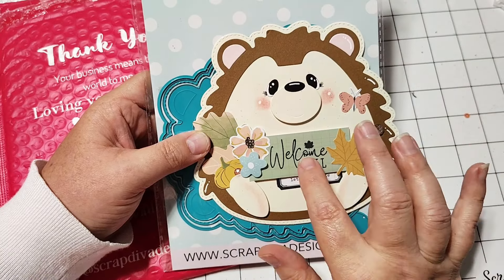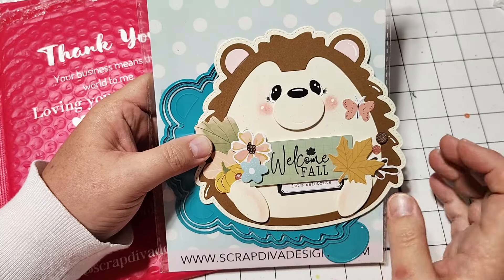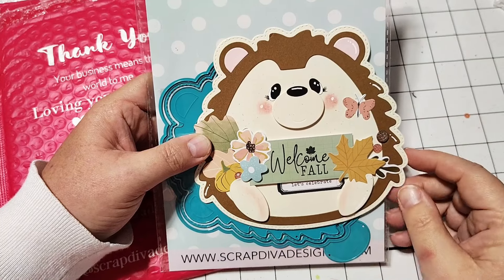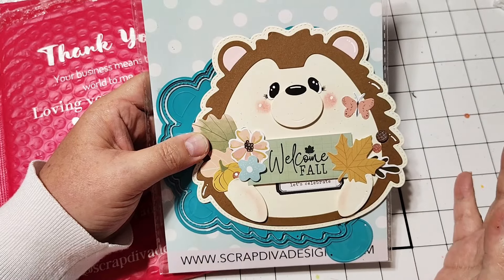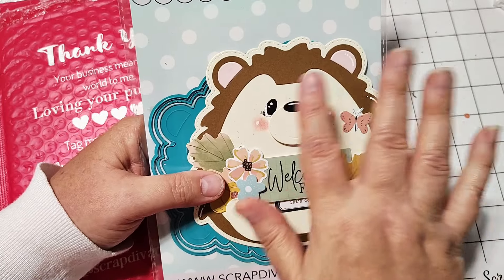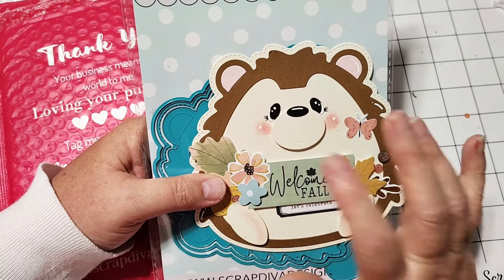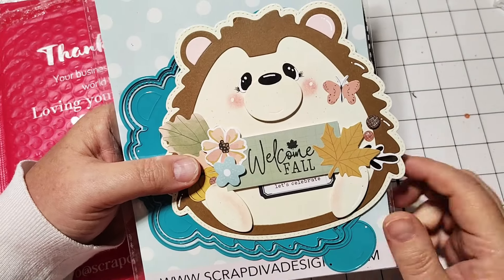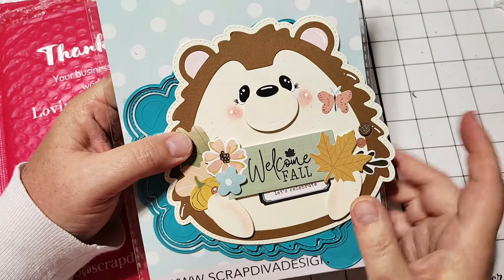It does have arms, but I decided to leave those off just because I had this little sign in the middle, and this stamp is from the new stamp set, so I wanted to try to incorporate that on here. I just couldn't get the hands placed correctly — it just looked better without because the sign was taking up so much space. But just know it does come with the little hands, and they are super duper cute. To put this together, I cut it out of colored cardstock and put some little chalk on the cheeks and a little bit of chalk on the feet as well, and I think it turned out super, super sweet.